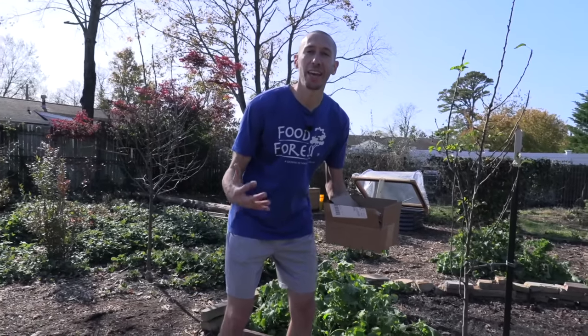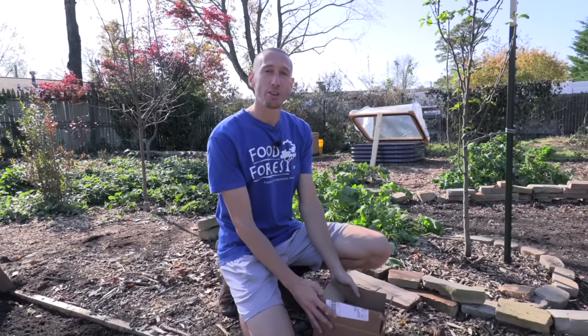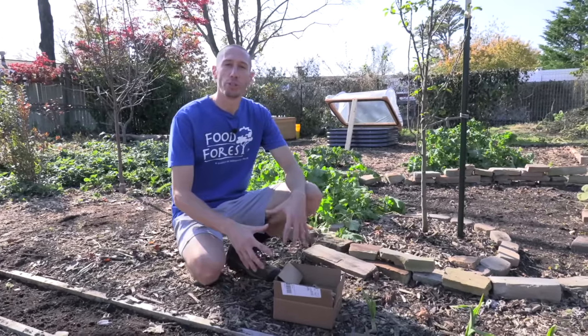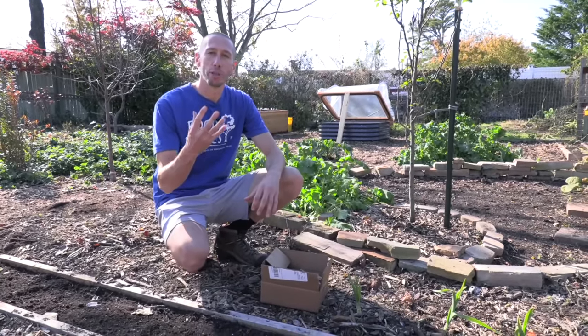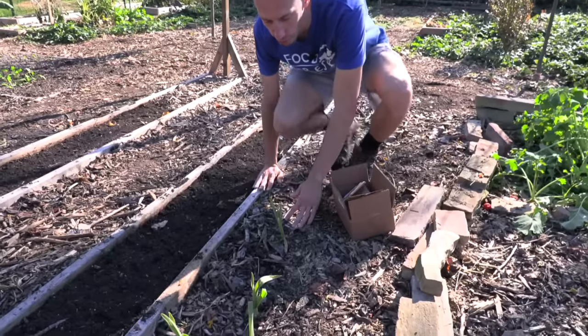The best time to plant your garlic depends on your particular location. If you live in an area like me that gets a hard frost, I like planting out my garlic a few weeks after the first expected fall frost date. We want to plant the garlic so it can set its roots into the ground but doesn't grow any top foliage.